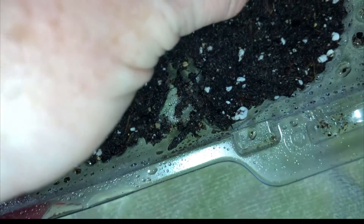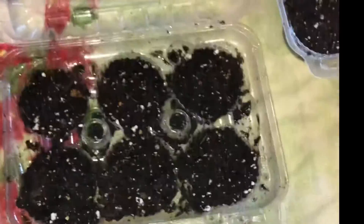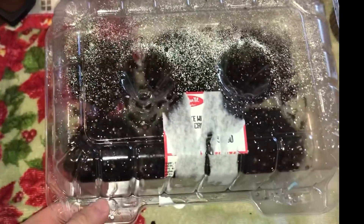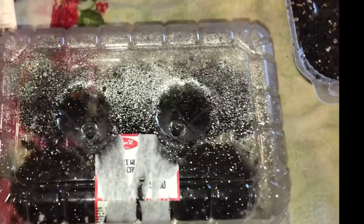Petunias are one of my favorite companion plants. You can grow petunias in a 12-inch container and pop some sweet peas in there too. Just be careful upon harvest because petunias are a member of the nightshade family and are not to be eaten. The reason I'm planting these in the muffin container is for added humidity — I use the same exact method to grow celery.